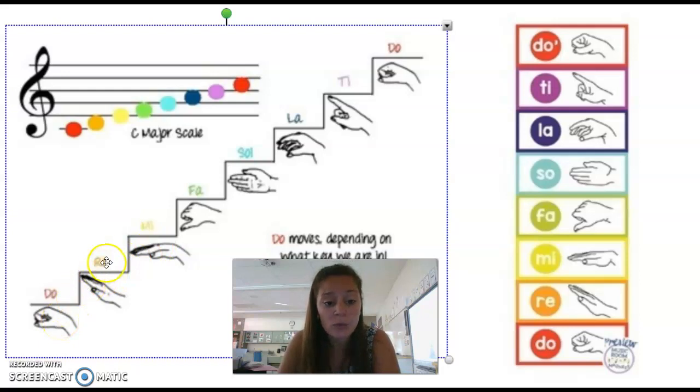Notice that Do and Re are our neighbors. Re and Mi are neighbors. La and Sol are neighbors. Sol and La are neighbors. La and Ti are neighbors. Ti and Do are neighbors. We call those neighbors steps — just like a staircase. Step, step, step, step.